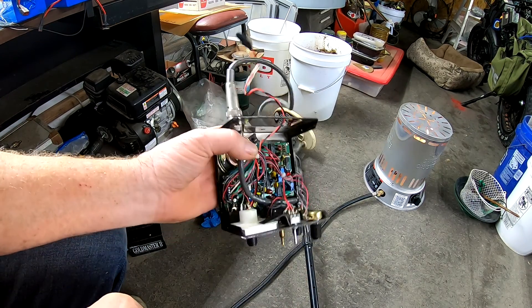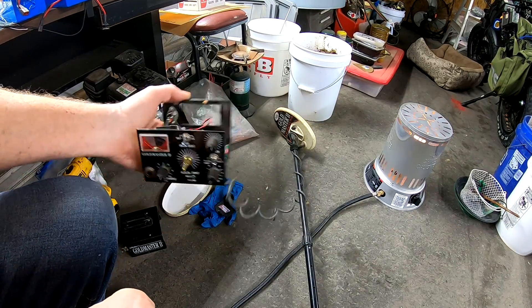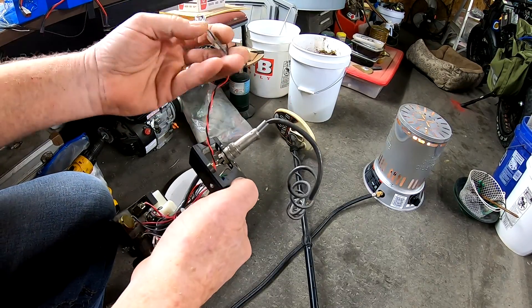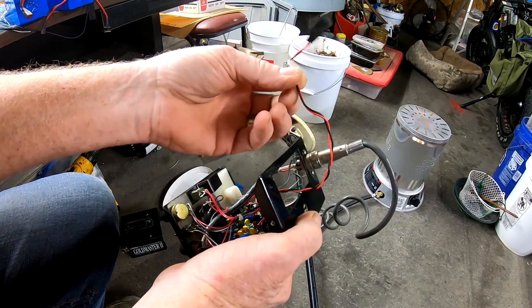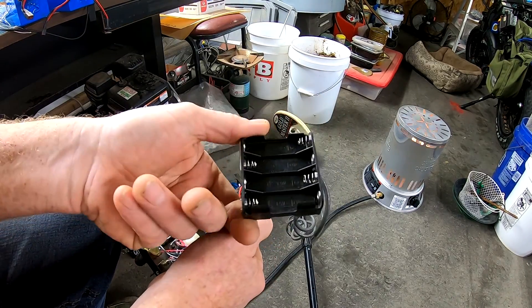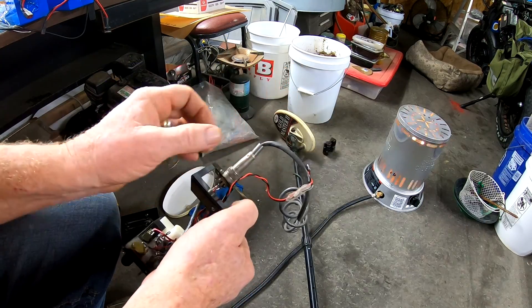Peace baby. Yeah, my Goldmaster 2 has got some major issues. This thing's old, real old. But this has been kind of the bane of this thing's existence — these things. Yeah, they're pretty much junk.